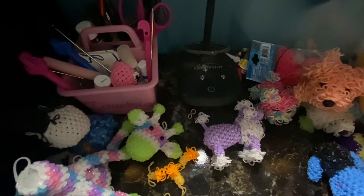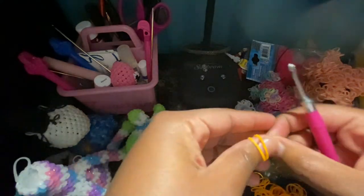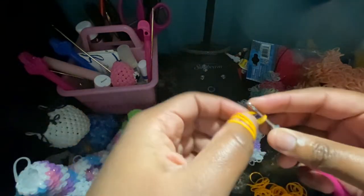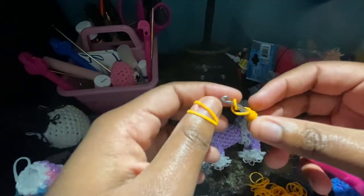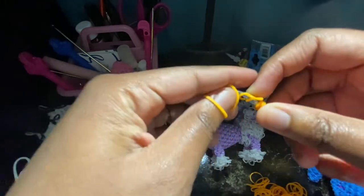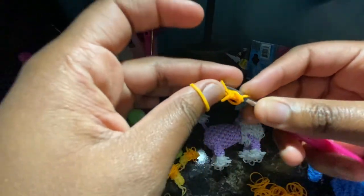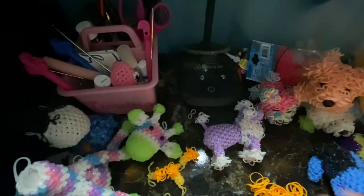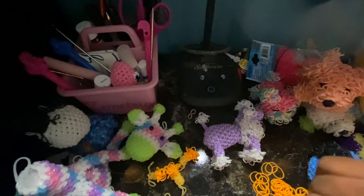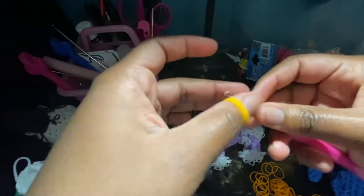First, you're going to get some orange bands. And we're going to do a magic ring of four stitches. You're going to do fur bands on this magic ring. So just wrap a band around your hook like this, and then wrap a band — basically like a cat band like this. Just take a band through it and then through the cat band. We're just going to do simple fur bands on it.